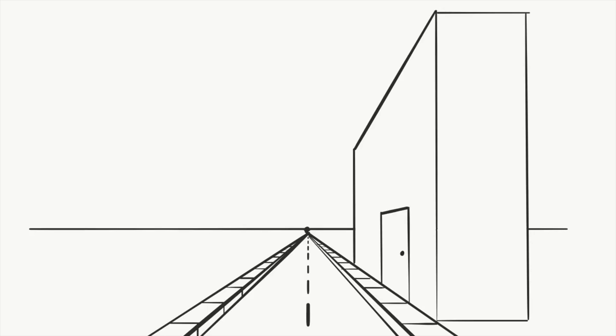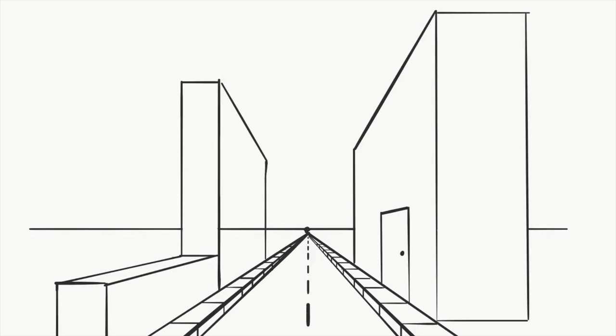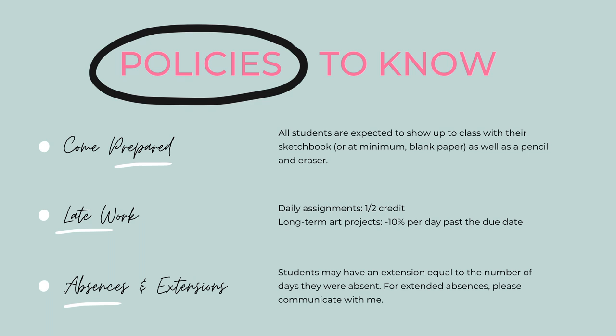For every project I'll have a video tutorial for students to follow along with and repeat as many times as necessary to show them the step-by-step process of how to create the artwork that we're working on.